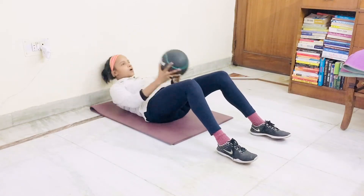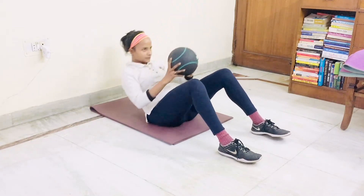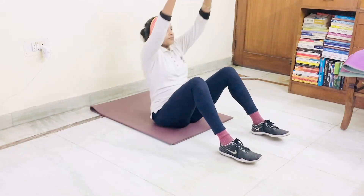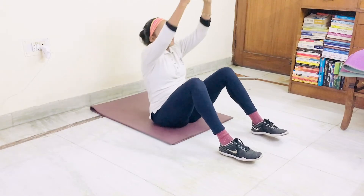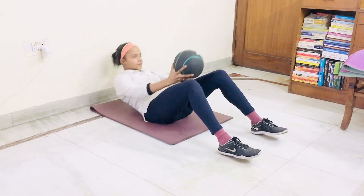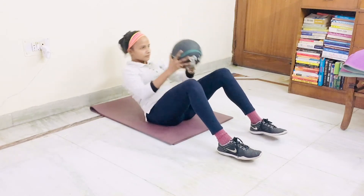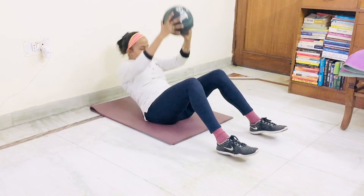Hold the weight down. 1, 2, 3, 4, 5, 6, 7, 8, 9, 10. Put the weight aside.